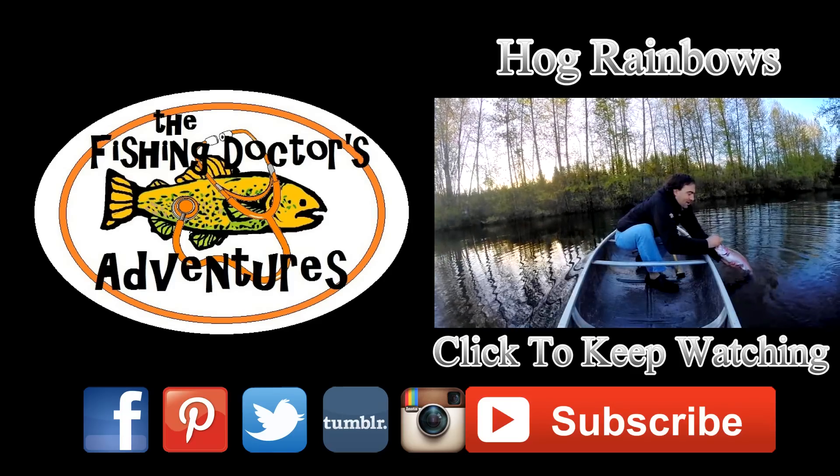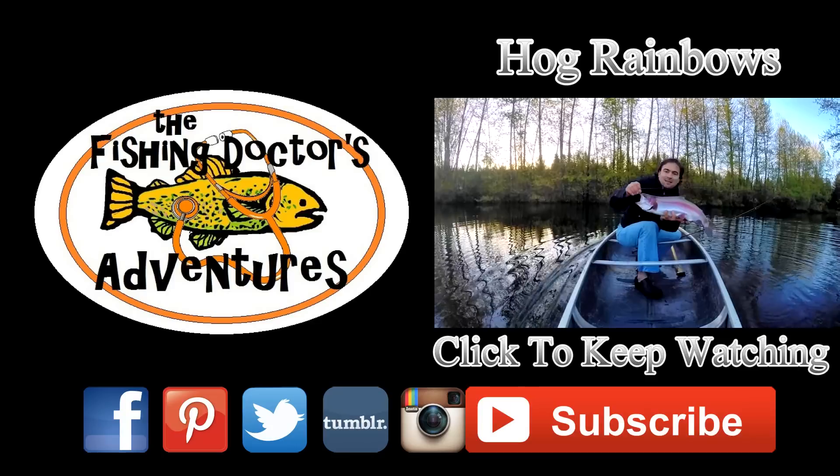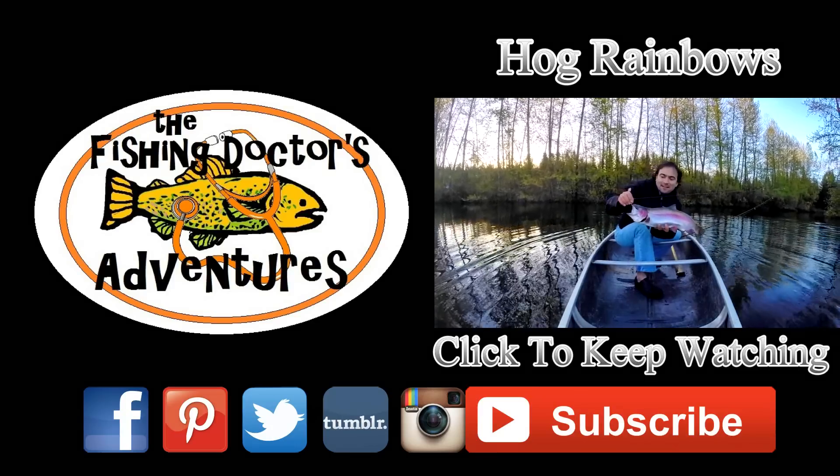Don't forget to subscribe and keep watching. Check out this video — fishing on the pond, catch a whole bunch of beautiful big rainbow trout.